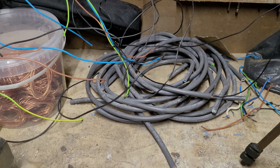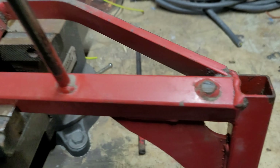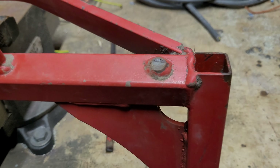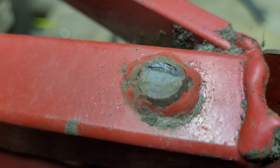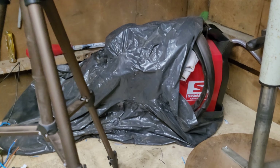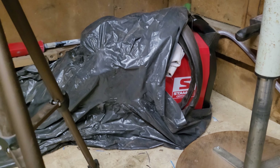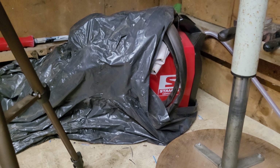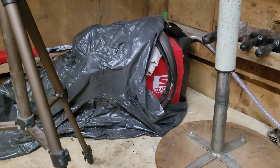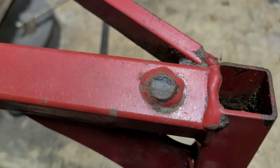Hello everybody, welcome back to the Metal Scrapper channel. The person who donated these cables to me also has a problem with a rake - it's used to loosen the earth or shake dirt a little bit loose, but it broke down. I want to return the favor and try to weld this. I'll be doing some TIG welding - GTAW for the US people. This will be my first real job; I did some practicing a while back.